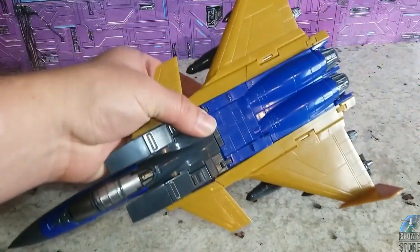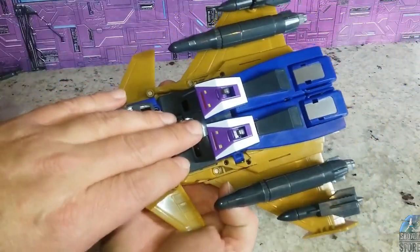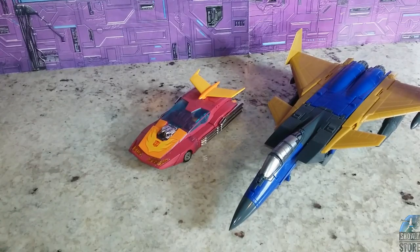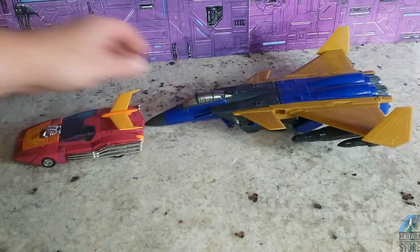Of course, it looks more symmetrical when you have it like that, so I can see why they included that. Size-wise, he's about the same size as a regular Seeker, so here he is next to Hot Rod — my usual suspect.